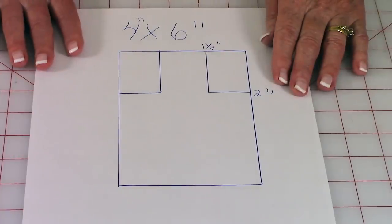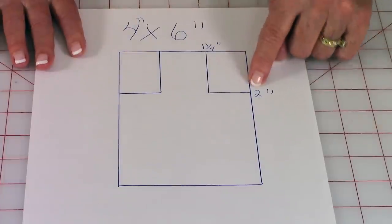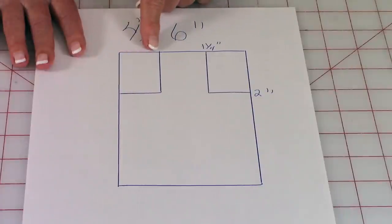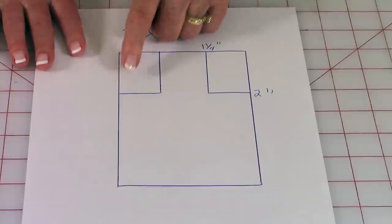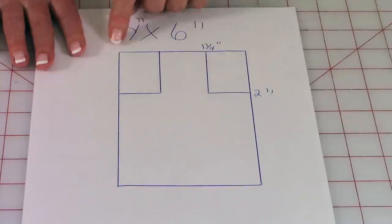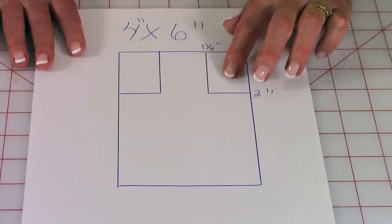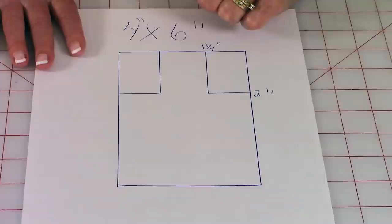To draw your pattern, first draw a rectangle that is four inches by six. Then go over one and a quarter inches and down two inches and draw a line, then go down two inches from there and draw a line across. Do the same thing on the other side — this is the bib part of the apron.